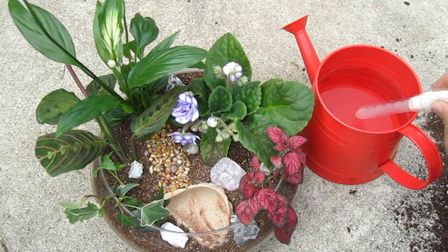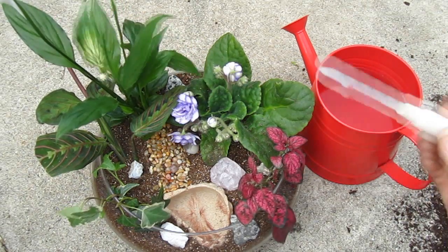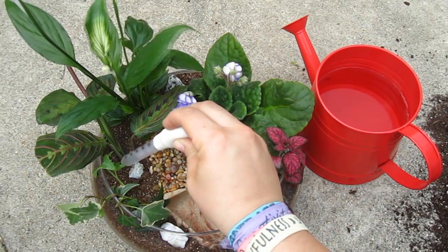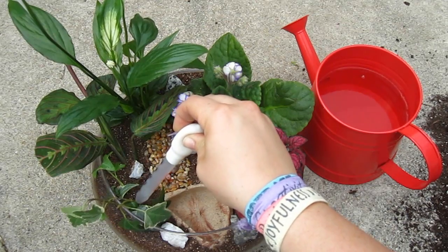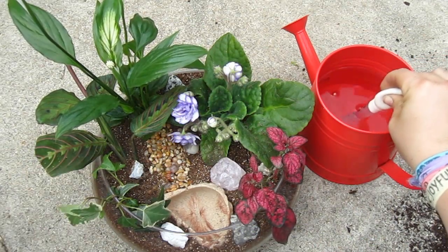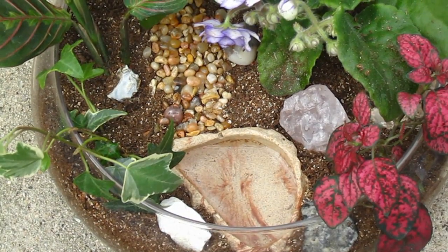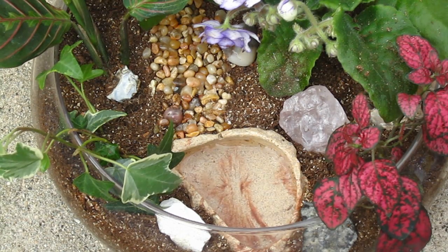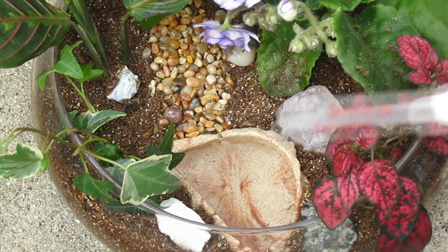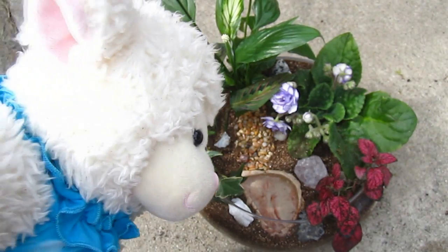So instead of using a watering can to water everything, I'm going to be using this dropper — you can get this at Rite Aid, CVS, Walgreens, any kind of pharmacy. I'm going to use that to water the plants so I can control how much water is being poured in, because you've got to be careful since there are no drainage holes in the bottom. I'm just going to use this dropper at the base of each plant so I can make sure they get a drink of water. Now I'm going to fill up this little dish with water so it looks like a little pond. And there it is — our indoor terrarium!